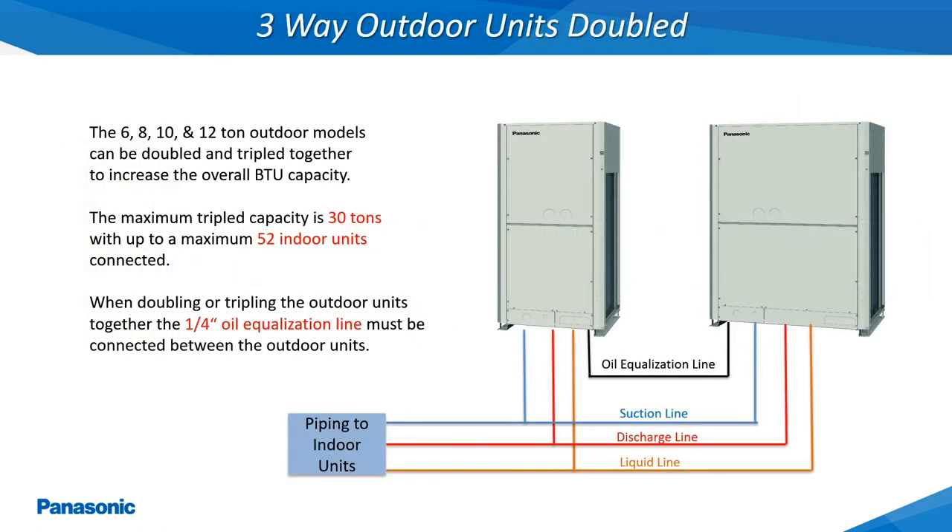The 6-ton through 12-ton 2-way and 3-way VRF 3-phase outdoor units can be doubled and tripled together in order to achieve larger system capacities. Any time the outdoor units are doubled or tripled together, the quarter-inch oil equalization line from each outdoor unit must be interconnected with all of the interconnected outdoor units.